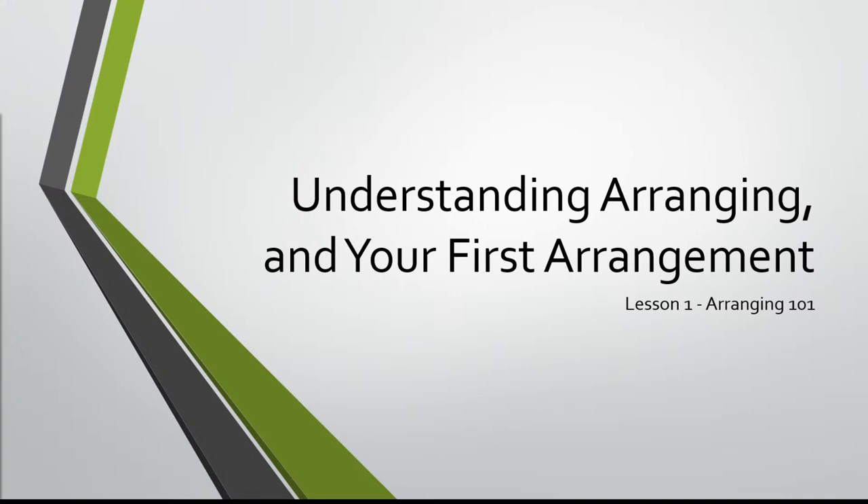Alright, let me just pull up my PowerPoint window here. Fantastic. Hello there, everyone. This is Nicholas here, but you can call me Mr. B. I'm a jazz arranger, composer, and pianist. And today we're going to be talking about understanding arranging and getting started on your first arrangement. So let's jump right into this.